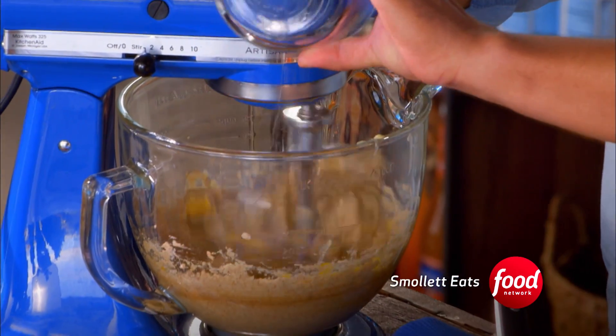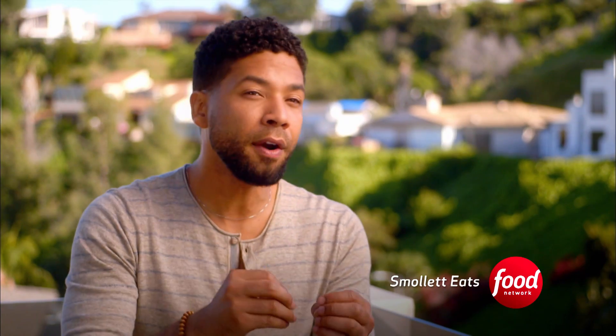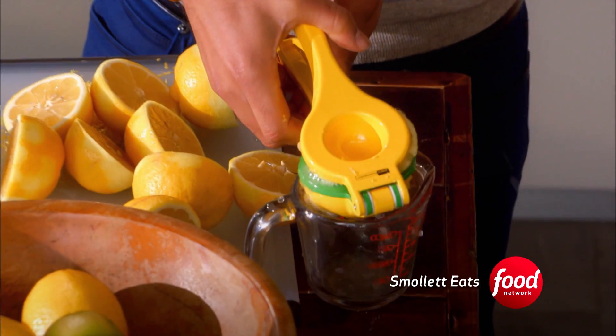However, the lavender lemon cupcakes — that's a different thing. Jazz doesn't allow any room for error or for remix in her recipe, so it's more difficult. I don't want to be the bearer of bad news, and I don't want to be Debbie Downer, but I'm not sure about this one.